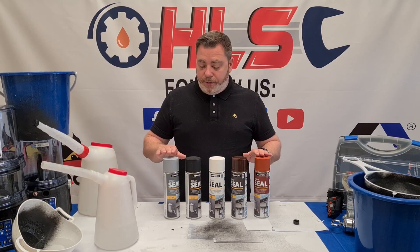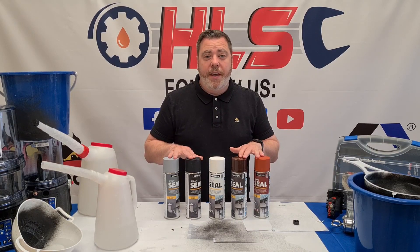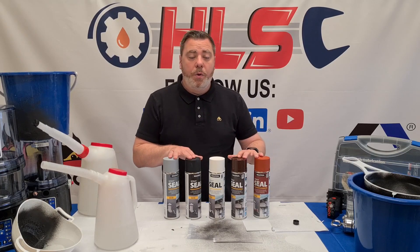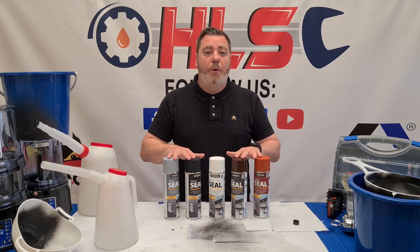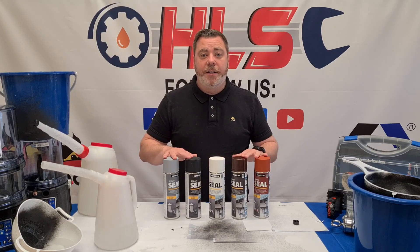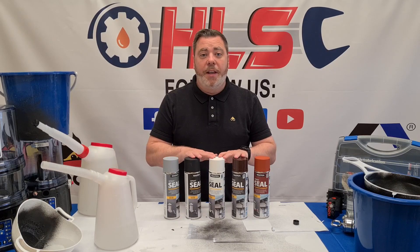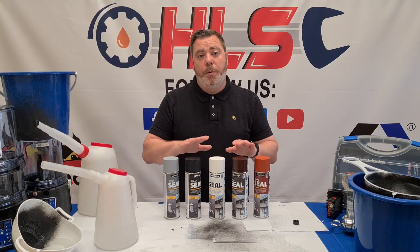It's available in five different colors: grey, black, white, brown, and terracotta. This brand new product is available in store and online. We have an introductory offer this week — it's normally $19.50 and it's $14.50 in the special offer section of the website. So go ahead, buy a few, try them out and let us know how you get on. Thanks for joining us this week in Straight Talks and we'll be back to you next week.